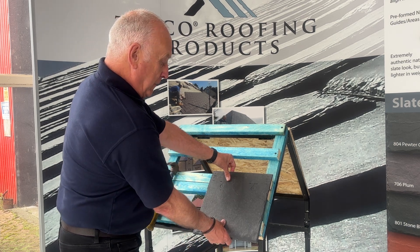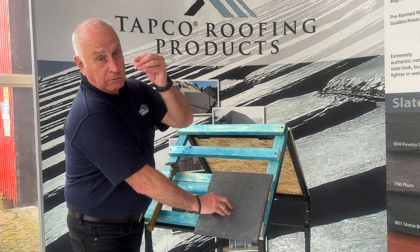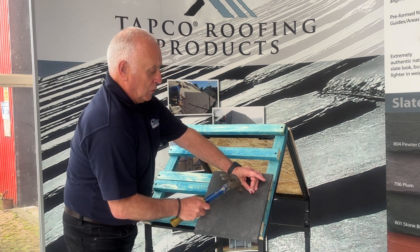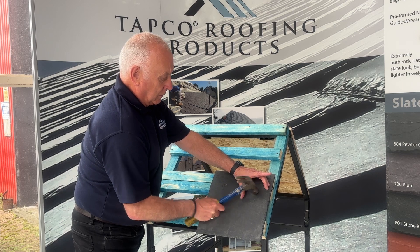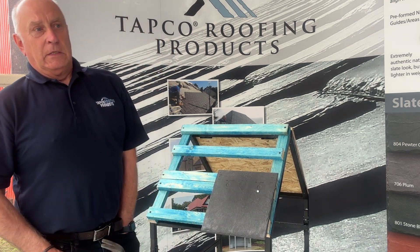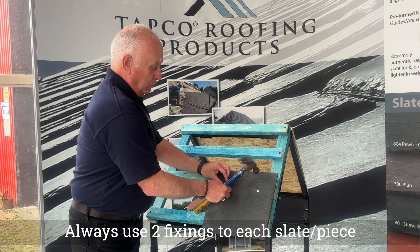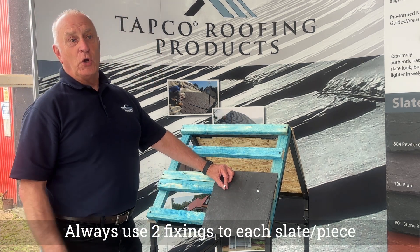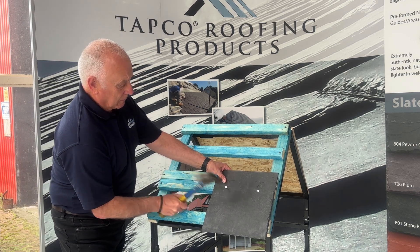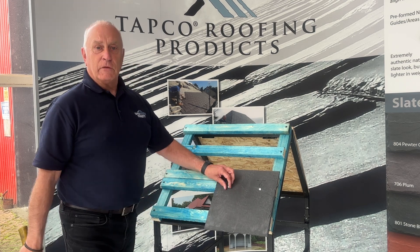So there we have the slate ready. We take a 30mm galvanised clout nail into the hole, and there you go - that's number one. Always make sure that you put both nail holes in, and also make sure that you don't over-tighten.